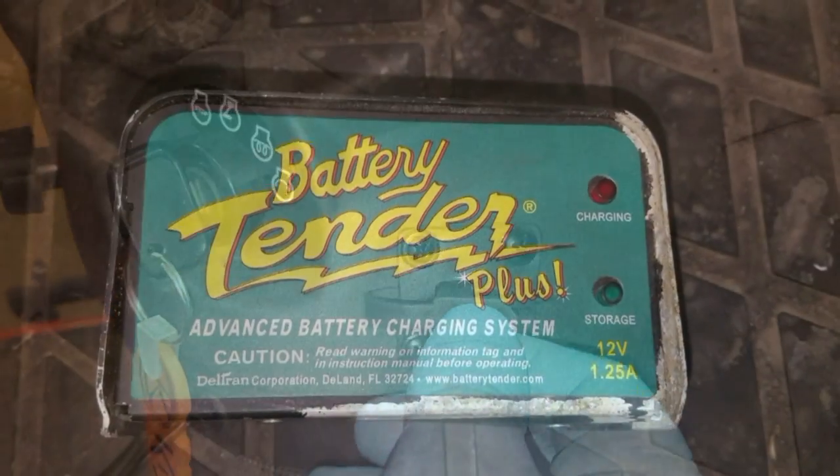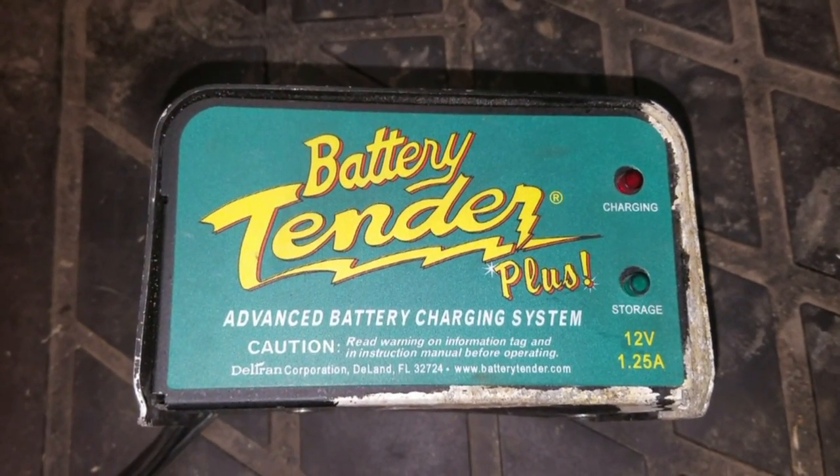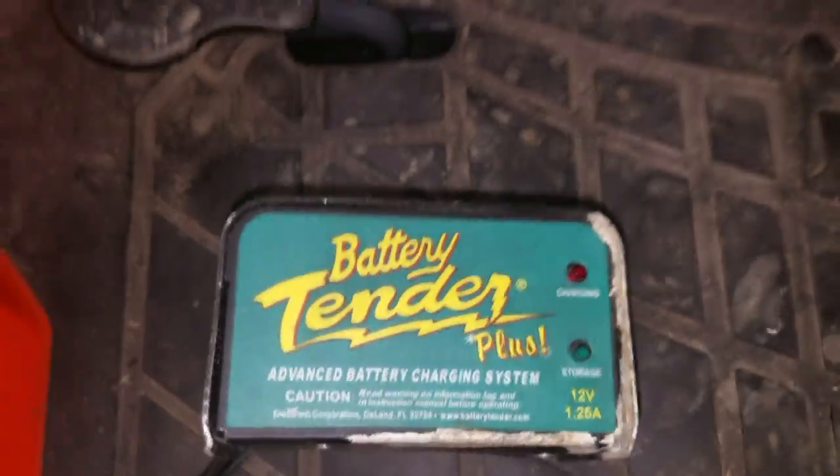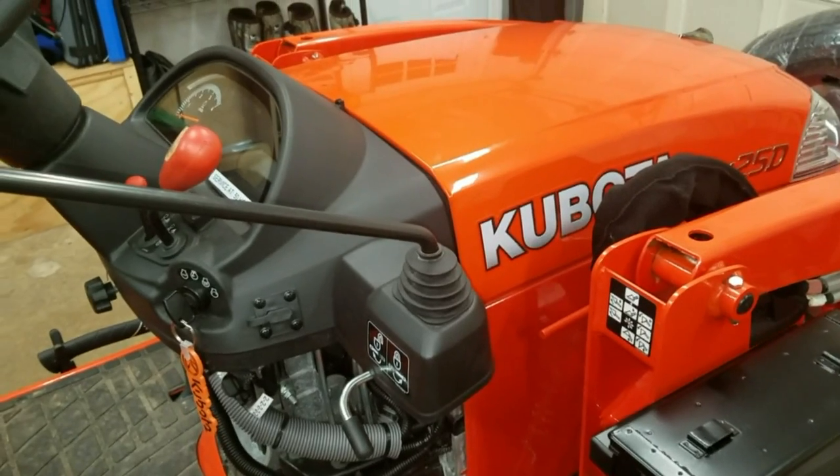Featured here today is the Deltran Battery Tender Plus model 21128 charging unit. Having a piece of equipment that starts whenever you turn the key is pretty important, and it all seems to start with a healthy battery.